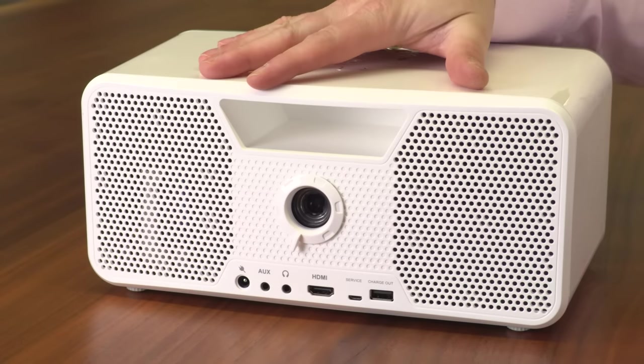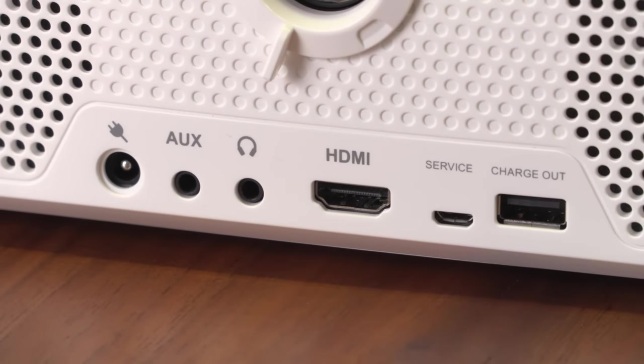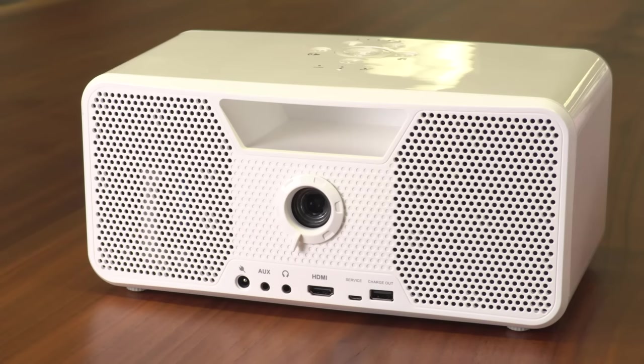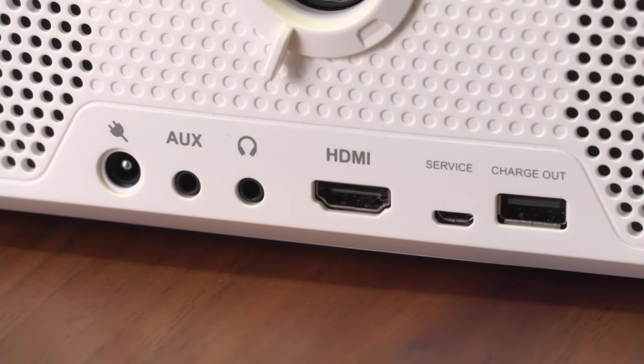One of the more impressive things about the Flix is its connectivity. You'll see there's an HDMI port right up front — you can connect nearly anything with that, including a Roku streaming stick, a Fire TV stick, or a Chromecast, because there's a USB port here. Not only will that charge various devices, but it allows you to power those streaming sticks, so you can throw pretty much any streaming service up on this projector in your backyard, so long as you have Wi-Fi. There is an auxiliary input with a 3.5mm jack in case you need it, and there's a headphone output — you could use that as a line-out for another speaker system if you wanted to.